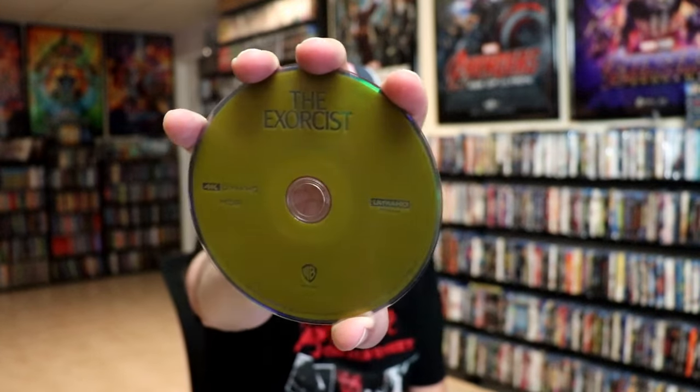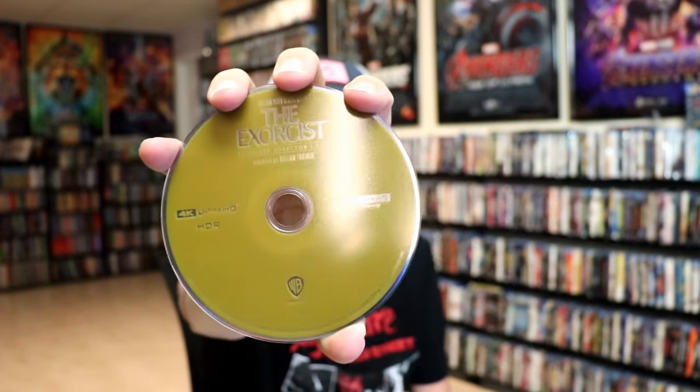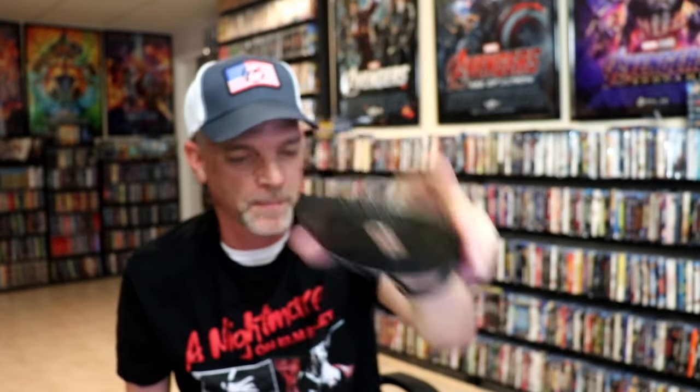On the inside we do have a digital code and our two discs. We have our 4K disc here in this ugly — I don't know what color that is — but that's the 4K. And here is the second 4K disc here all in black. And we do have some inside artwork.